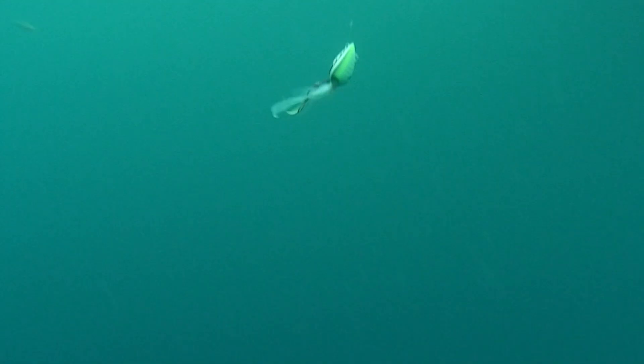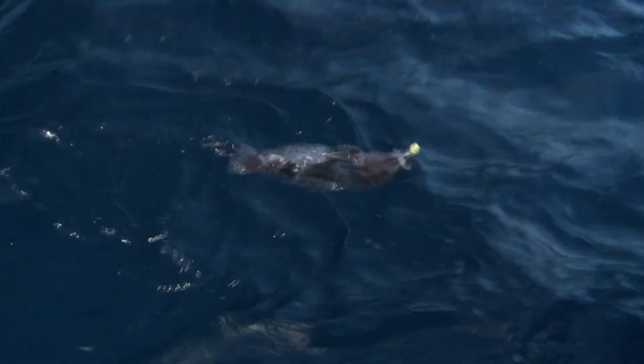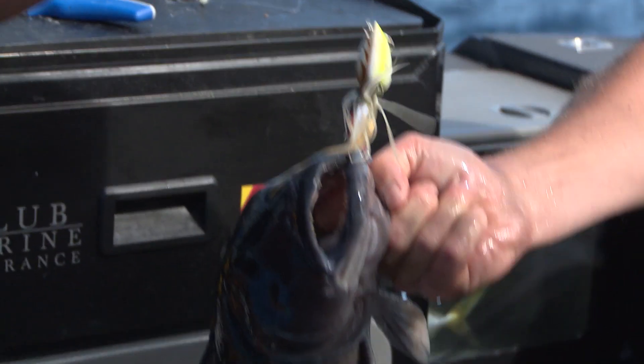Blue cod! Got him on the Lacanis. I've had great results on blue cod with the Shimano Lacanis, from right up at the Three Kings in the North, all the way down to the bottom of the South Island. Really yummy.